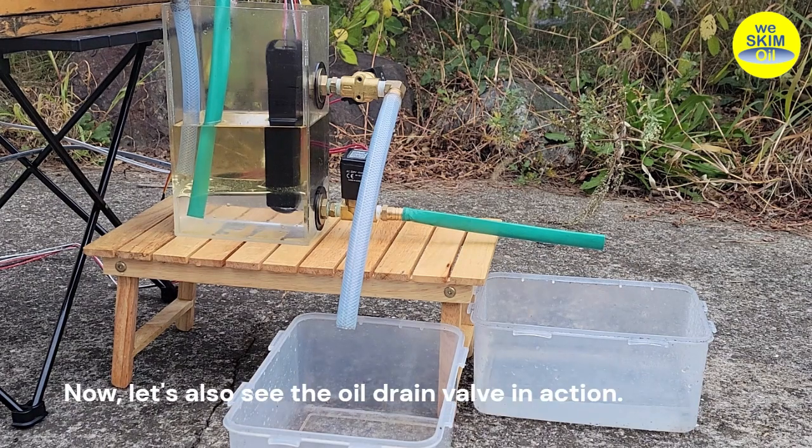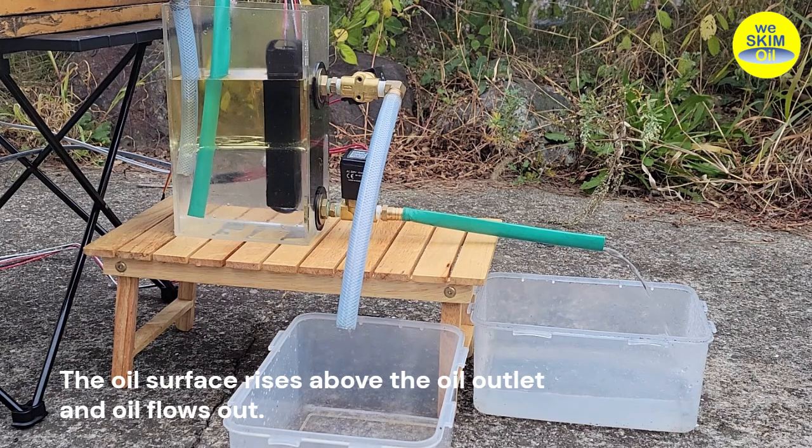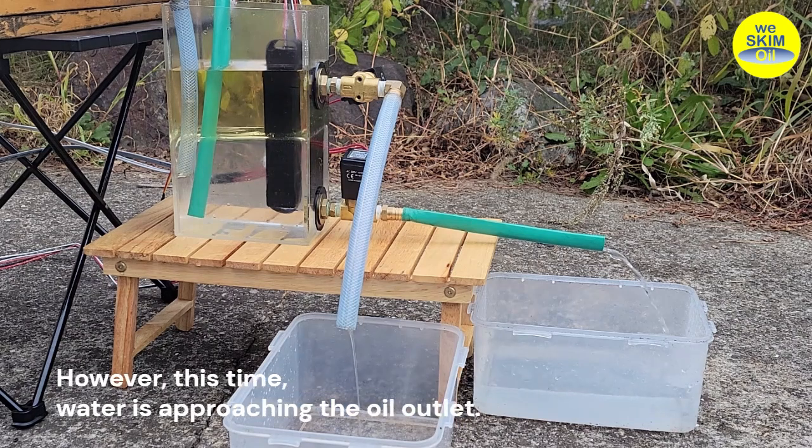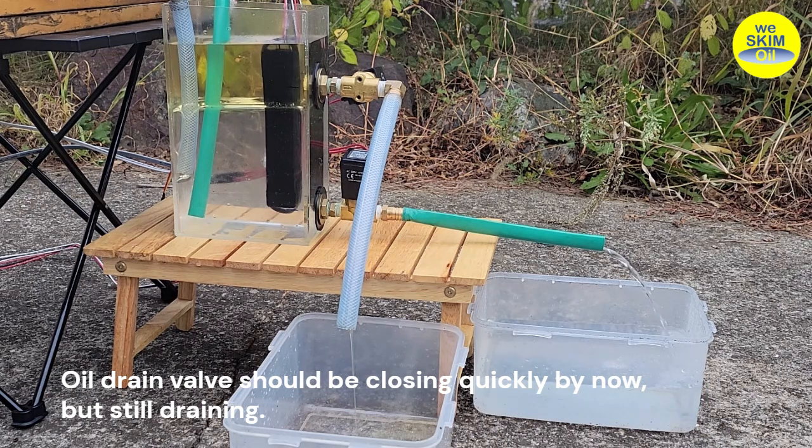Now let's also see the oil drain valve in action. The oil surface rises above the oil outlet and oil flows out. However, this time water is approaching the oil outlet. The oil drain valve should be closing quickly by now, but it's still draining. It closed.